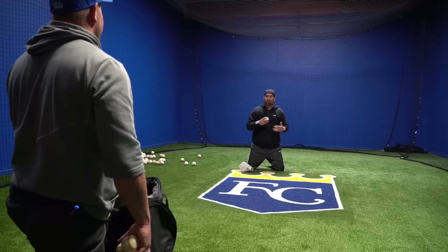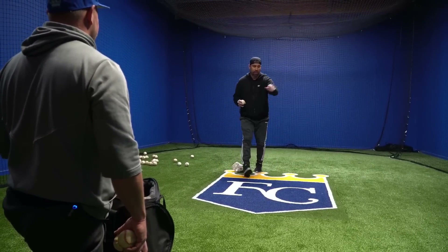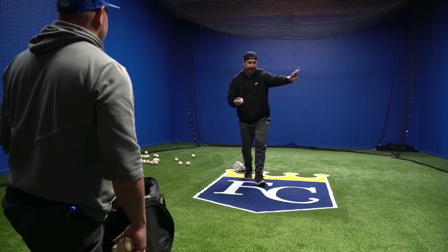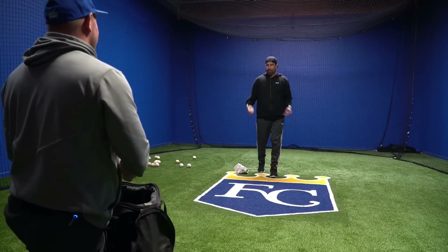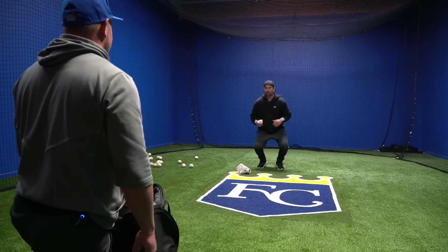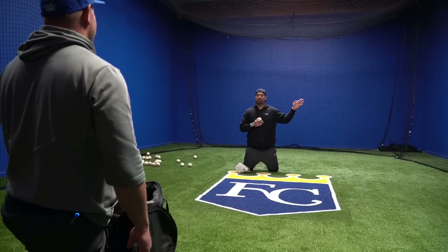Sometimes you're going to be all over the place because wherever the ball takes you. But even then, if I come up on a ball over here and first base is behind me, I got to gather myself and point my shoulder back to where I'm throwing anyway. So you're training yourself always to be in a situation where you can square up and make a good solid throw.